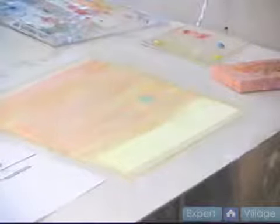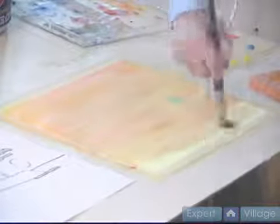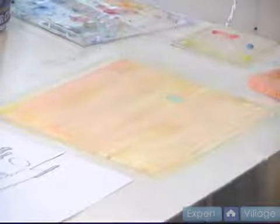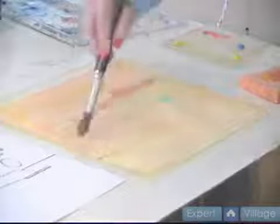So you can see the blue masking fluid remains there and nothing is being bothered by that. So now I have a light layer of the cadmium red on my paper and I think I want to go a little darker on this, so I'm going to go back over with a little more intensity in the sky.